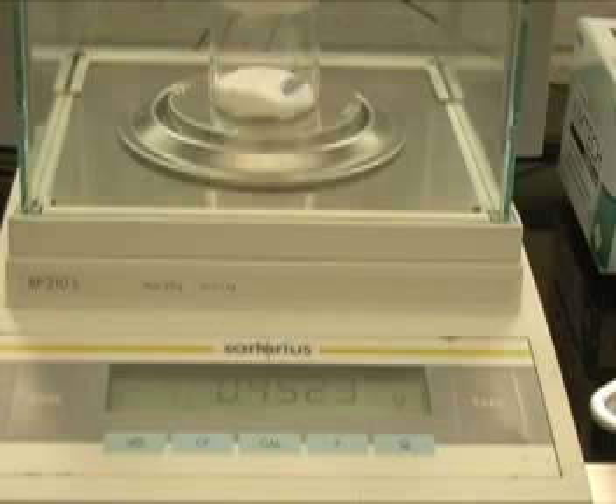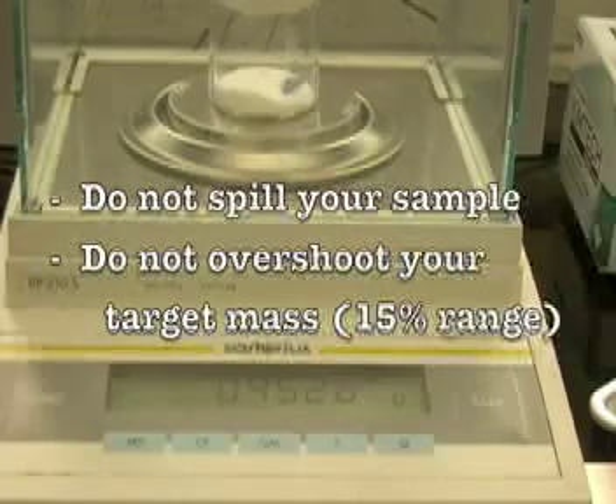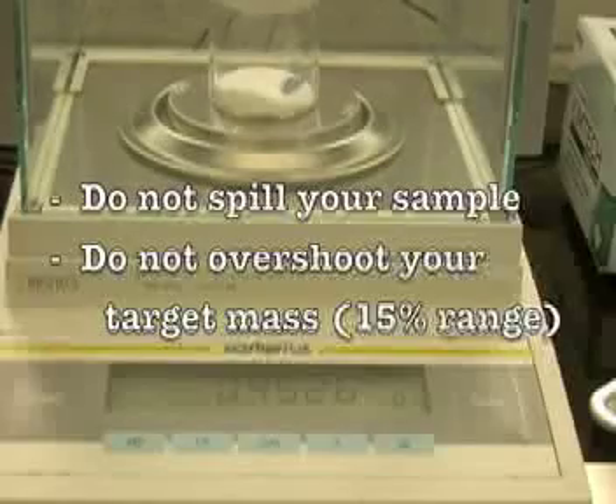Also, be careful not to overshoot your target mass. The mass transferred from your weighing bottle must be within a 15% range of what you were aiming for. If you overshoot your target, you cannot pour this amount back into the weighing bottle. Instead, you must start over with a new clean beaker.